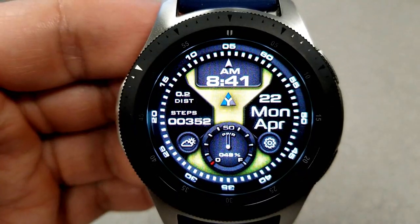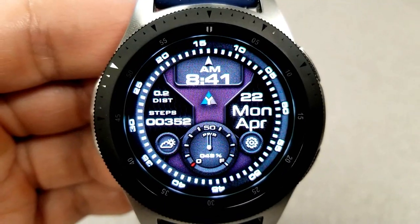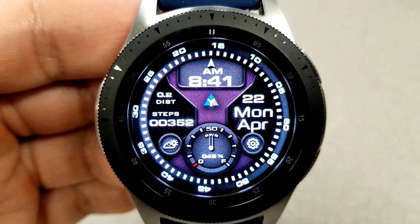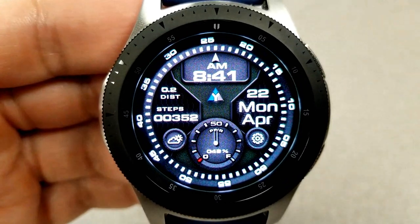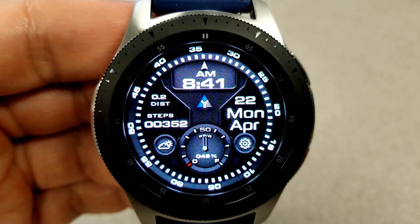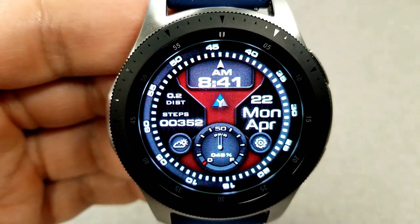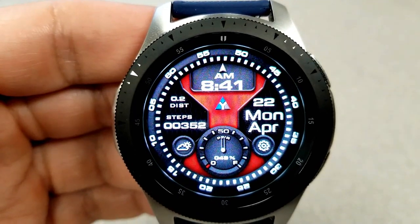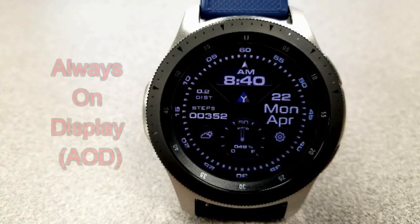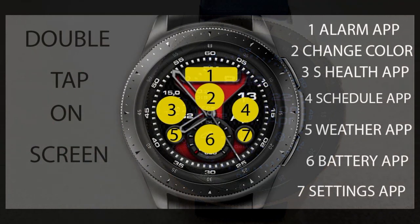Another thing I really like about the designs of both these faces is their simplicity — they're both very clean and easy to read. You have just the right amount of features shown for the design of the layout; it doesn't feel cluttered with extra information. It has just the right balance between appearance and functionality. Finally, both faces have been optimized with an easy-to-read AOD mode.